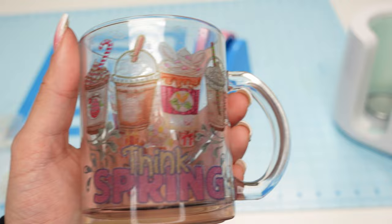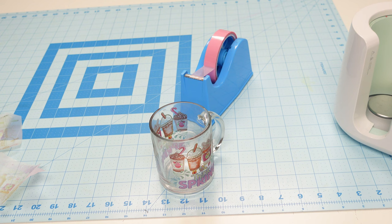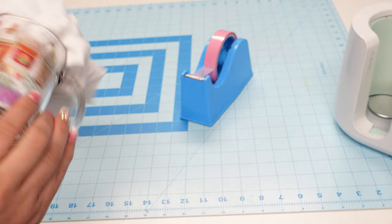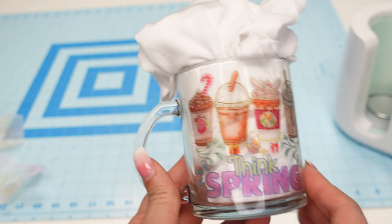There it is. Because this mug is clear and not white, that's why it looks kind of transparent - we're using sublimation ink. Sublimation ink, if you don't put it on white, it just doesn't look as good. This probably would have looked better on a white coffee mug rather than a clear one. But you can kind of see it better with a white t-shirt placed inside.